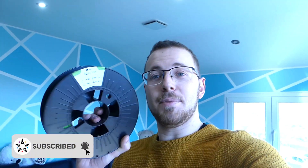Hey guys, I just received some TPU filament from 3D Jake. By the way, don't forget that you have a 10% coupon code in the description for their website for 3D printed stuff, 3D printers, filament and stuff.